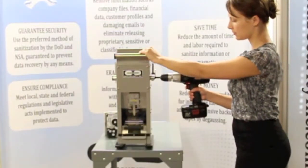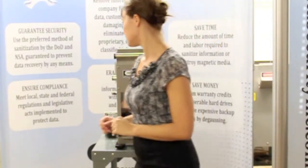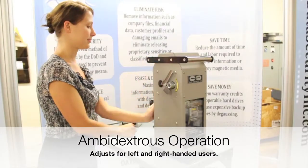Besides allowing users to choose between manual or drill-powered mode, the DB6000 is ambidextrous and converts from right-handed to left-handed operation in seconds.